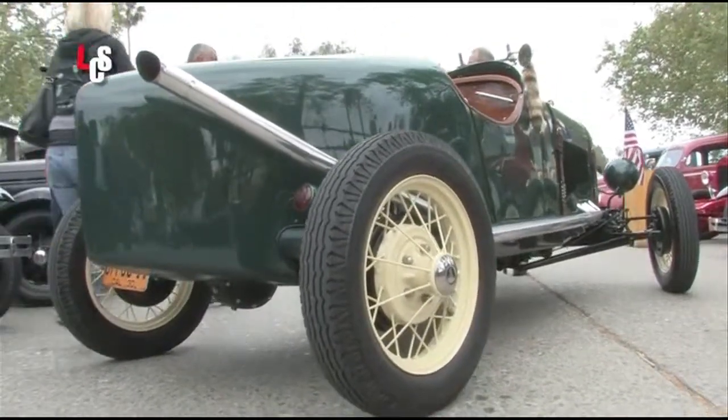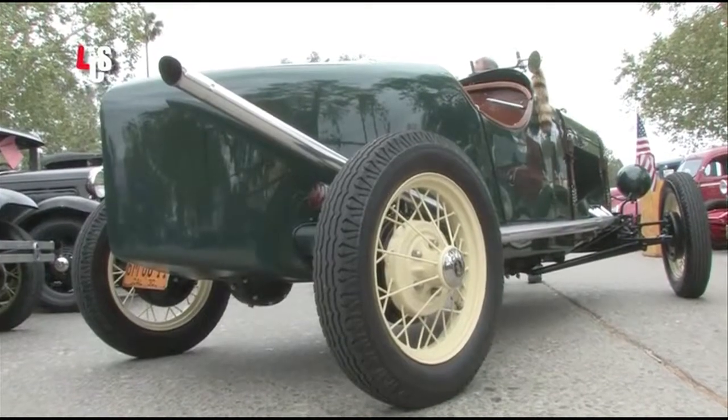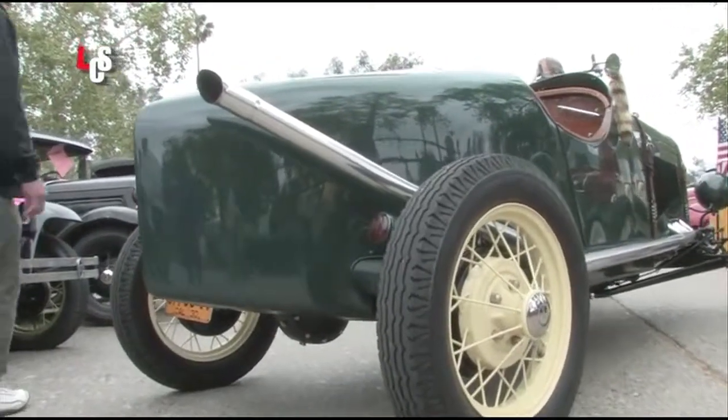Liz, I heard you had a part in this too — you and Dan worked on your own modeling and design? I helped a little with the design and do a lot of the spit and polish.